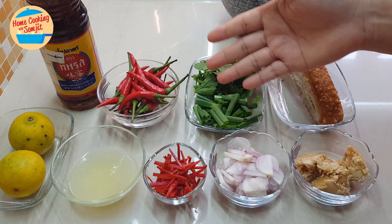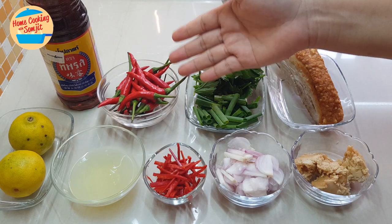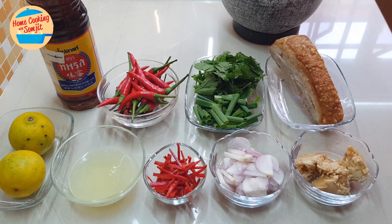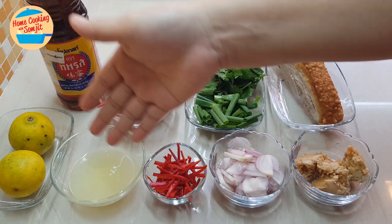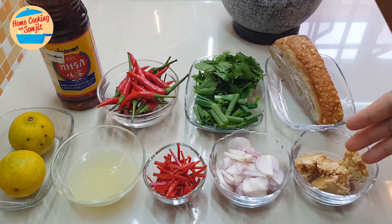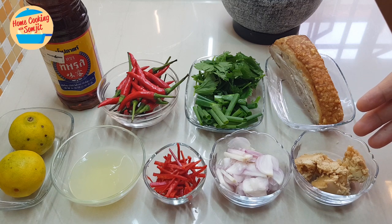The ingredients are some parsley, spring onion, and bird eye chili. This is a lot of bird eye chili, but I will not be using all of it because it's a super spicy chili. We also need some fish sauce, lime juice, cut chili, cut shallots, and paste sugar. If you do not have paste sugar, you can just use normal sugar.